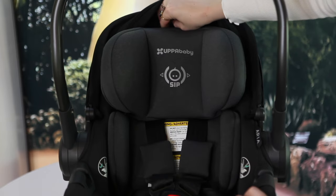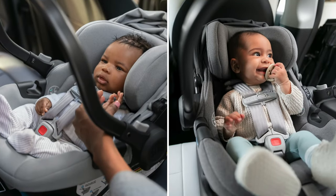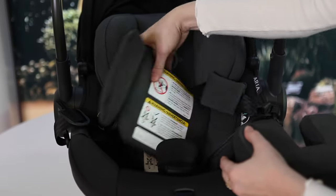A no-rethread harness allows parents the freedom to adjust for a perfect fit as your child continues to grow. The Aria's infant insert is crafted to ensure an optimal fit for preemie babies and beyond. It is constructed with two separate pieces to allow for proper positioning in those first few months.